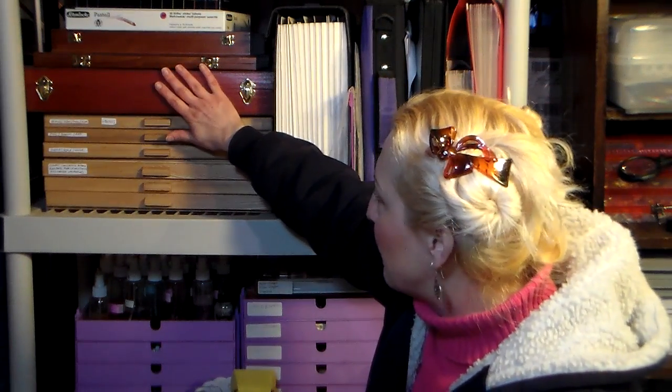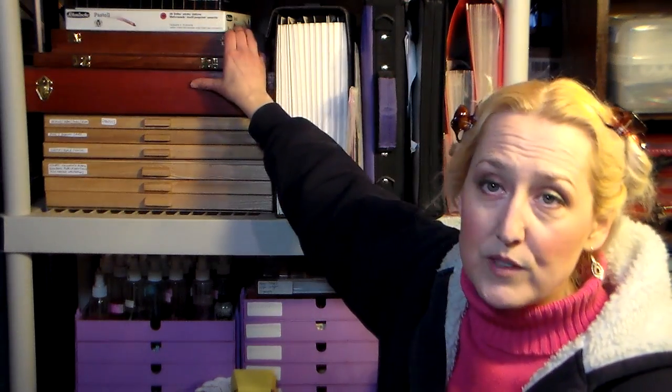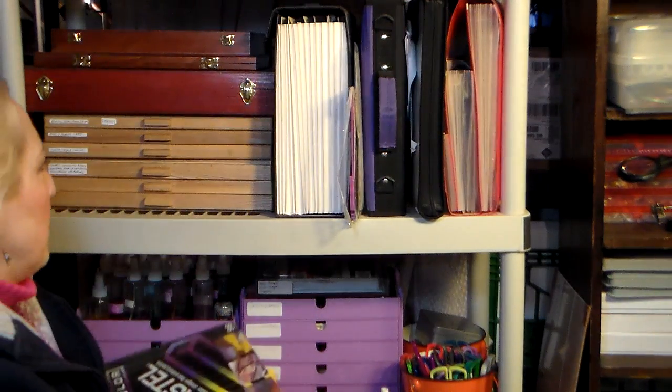This chest here is a beautiful set of Winsor & Newton pastels that I got for Christmas one year, and then I've got this inexpensive set and another smaller Winsor & Newton set. I debated whether I wanted to break these up and put them in the drawers, but I decided not to because I have the full set of 96 NuPastels. These are good for the first layers of a pastel painting because they're very hard and don't clog up the tooth very much — it's almost like drawing with a pastel pencil. They're in little plastic trays and they're perfect like this, so there's no reason to take them out of the box.